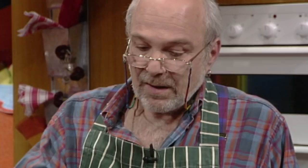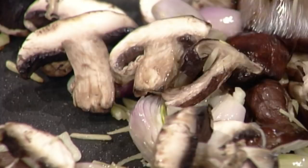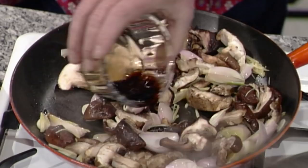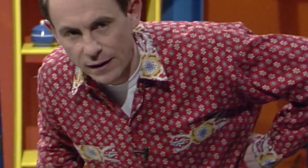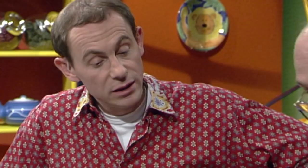Cook for about five minutes until the mushroom starts to emit some liquid and shrink a bit. Then start with the liquid — some soy sauce and chicken stock. You could also use wine. You could use the shiitake stalks to make the stock, but they'd need to be fished out as they are very tough.